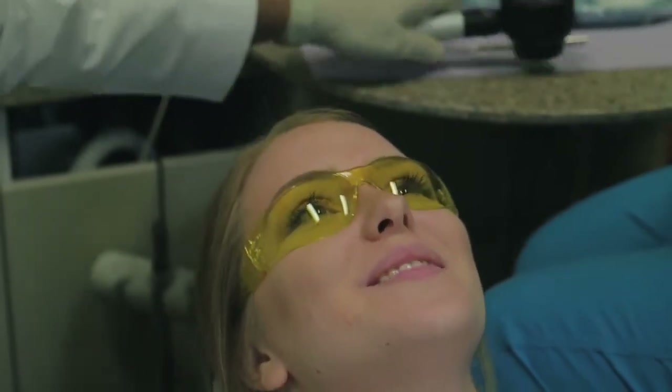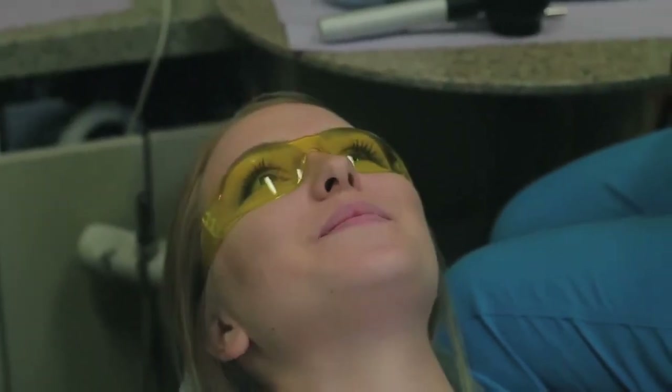Looks fantastic. I don't see any abnormalities on any of your tissues. We do the BioScreen adjunctive screening device one time a year, so we'll do the regular screening for oral cancer every time you come in, but we'll only use the adjunctive once every year. Yes sir, thank you. Great, thank you very much.